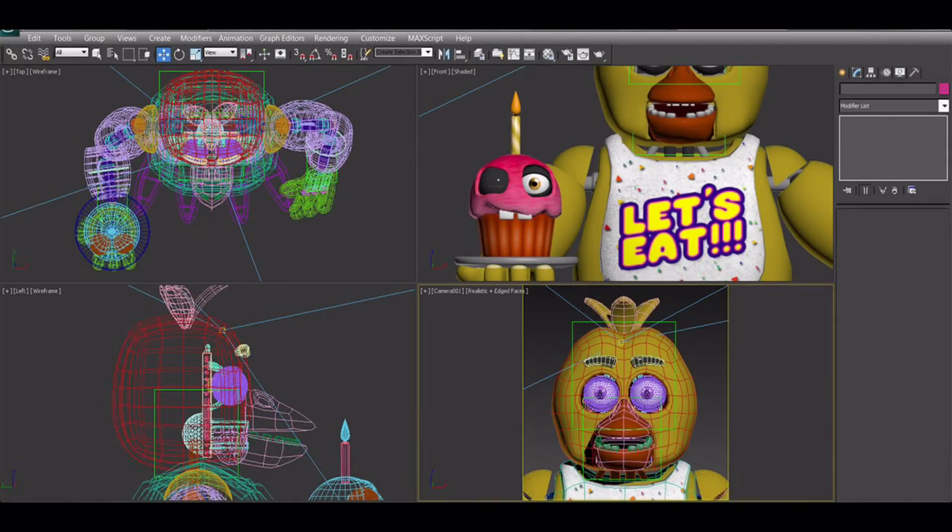So the one we have right here is one of Chica. She has her cupcake. The most interesting part about this one is that it seems the cupcake can close its eyelids. It can also apparently pose its face — you can see the teeth are kind of exposed a bit more because you can control the face of it. Which is pretty interesting.